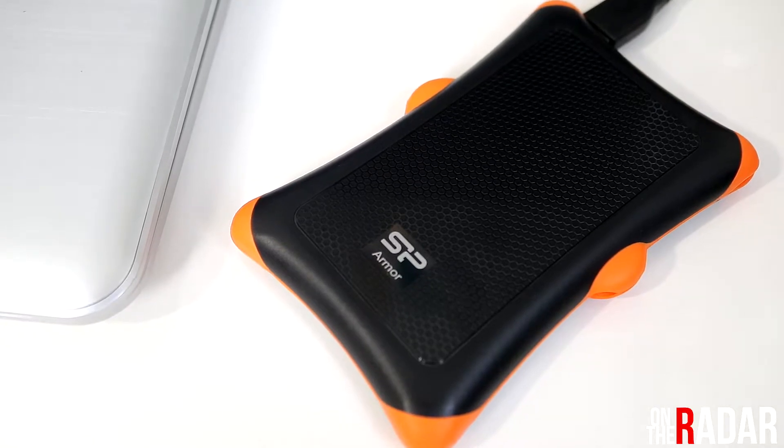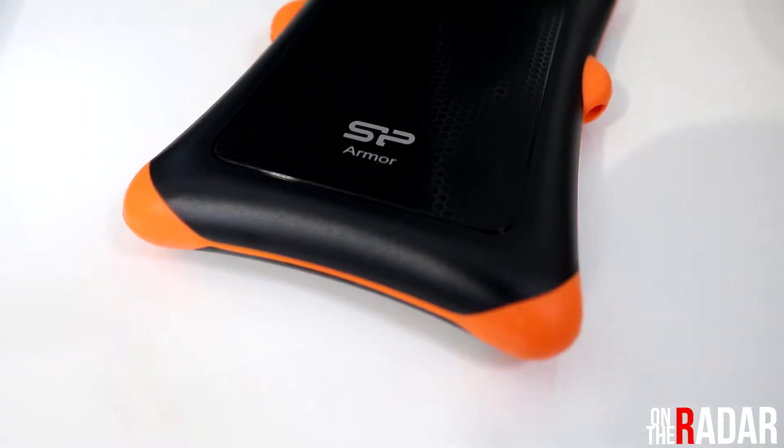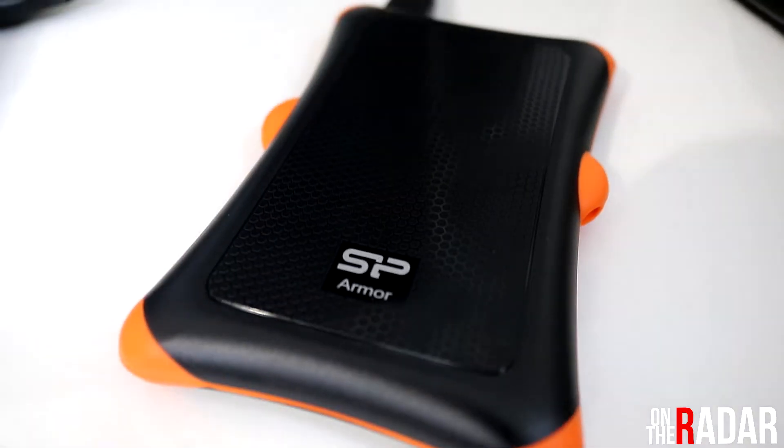What's up everybody, it's Meech. Currently on the radar is the SP Armor military-grade shockproof portable external hard drive. It has one terabyte of memory and this thing is a beast.